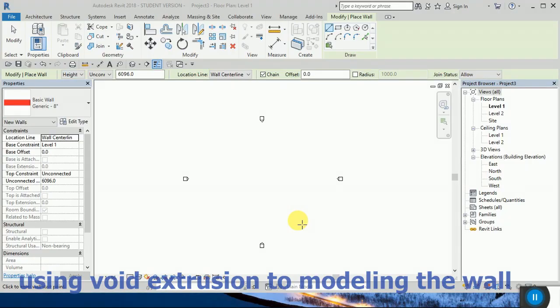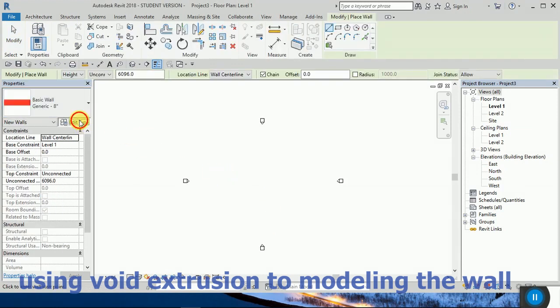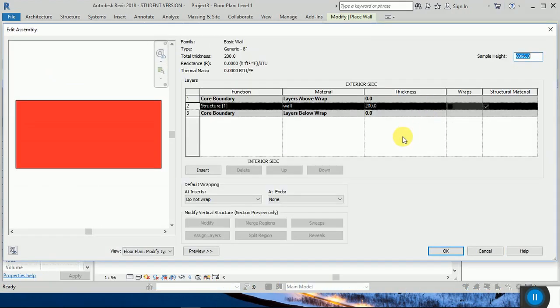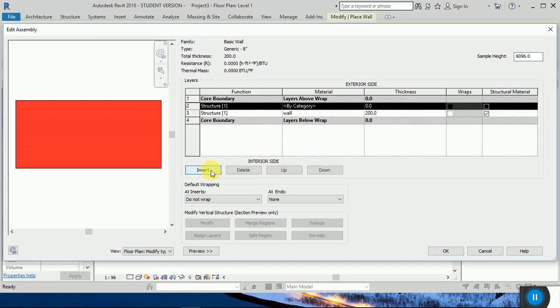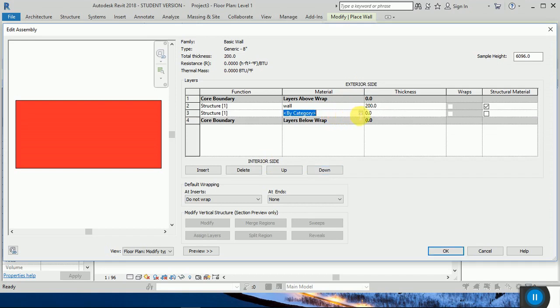Welcome guys. In this tutorial I want to show you how to do wall modeling by using wall extrusion. I want to create the wall in here, I have one layer. I want to insert again. As you can see, the exterior side is on the top and the interior side is on the bottom.